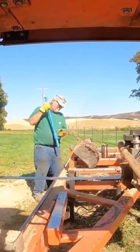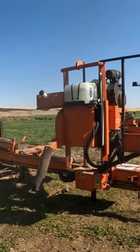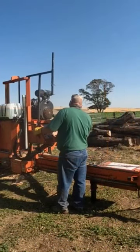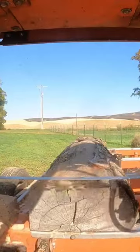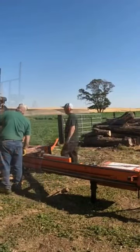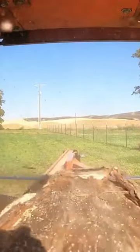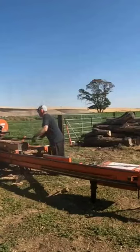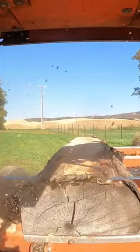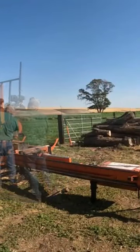This is an LT40 Wood-Mizer hydraulic sawmill. It is fully portable and mobile — you can drag it anywhere you want to go. How incredible is it to have a sawmill that you can just hook up to your truck and drag it out into the woods, out onto a farm, or down the road 200 miles to somebody else's location and then turn logs in.